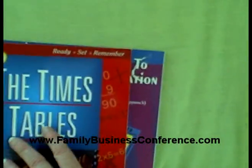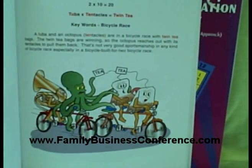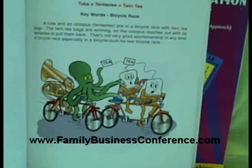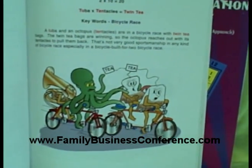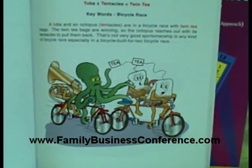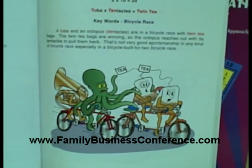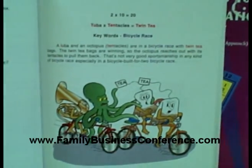Let me tell you what's so fun about this. If you have a visual type person at all, let's just take a look at this one. Two is the tuba, and 10 is the tentacles, which is the octopus. So if you have two tens, or tuba times tentacles, you get 20. All the Times Tables are in these little pictures like this. We went through this, and it was really a nice, great way to learn the Times Tables and remember through these characters how to do the Times Table.